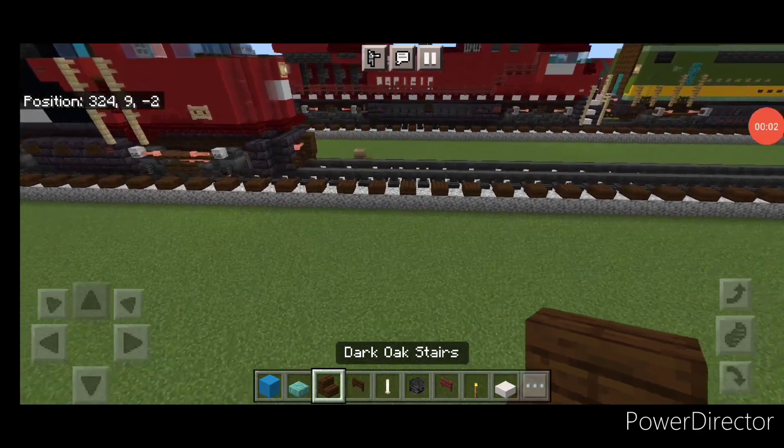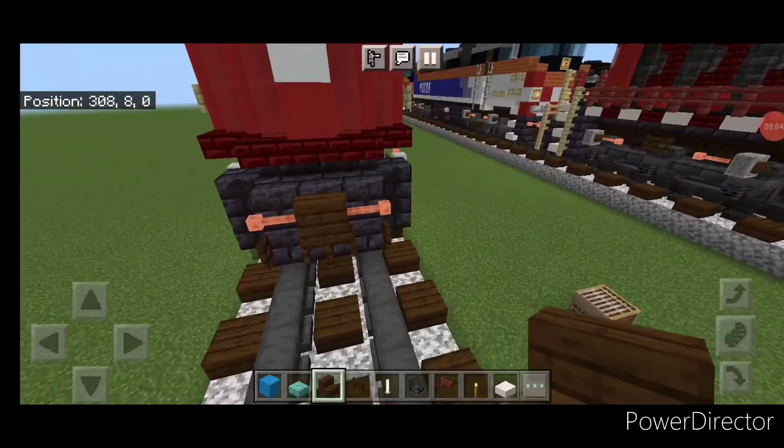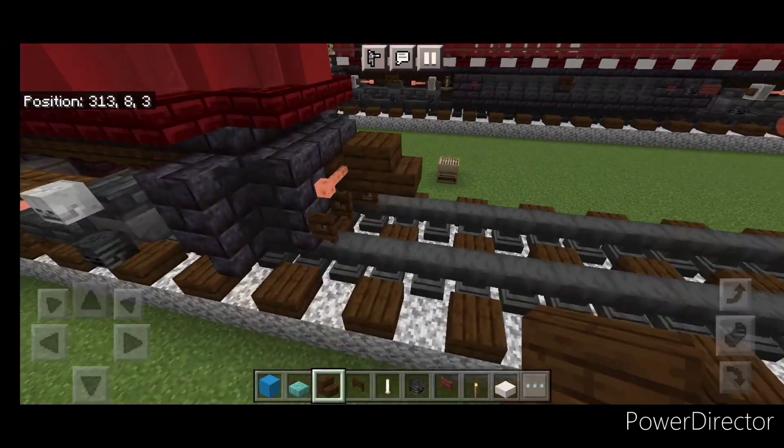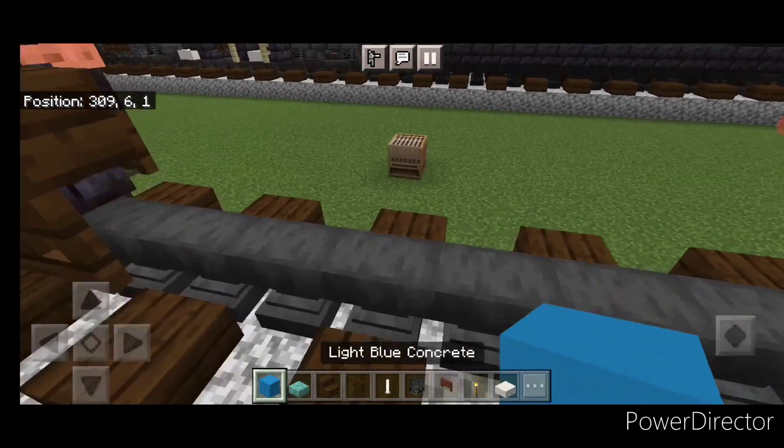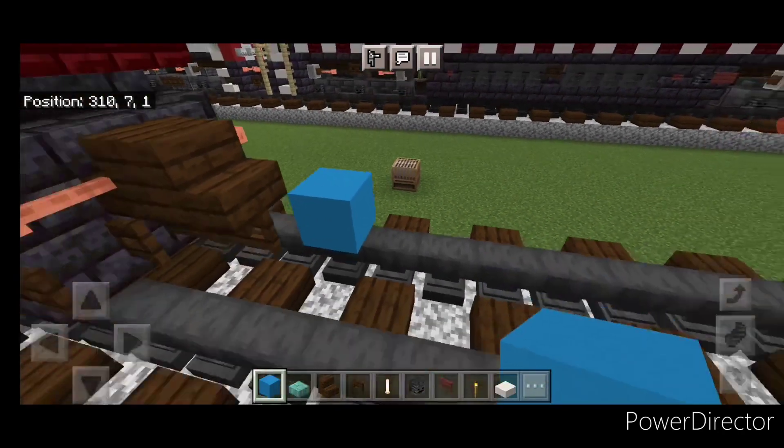As usual, we'll start with the rear coupler. Take out a dark oak stair and attach that up. Under it, a sideways dark oak fence gate. Then on the next block forward, on the bottom middle, three light blue concrete.